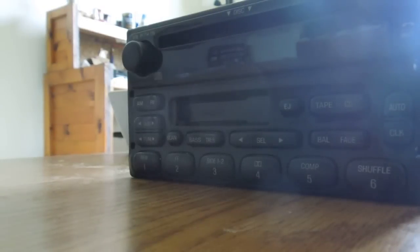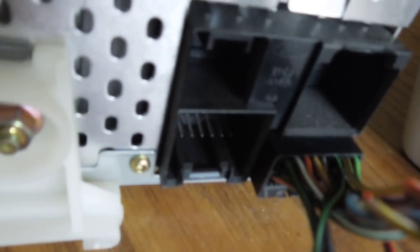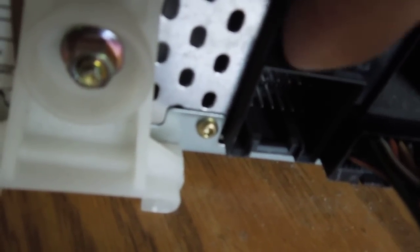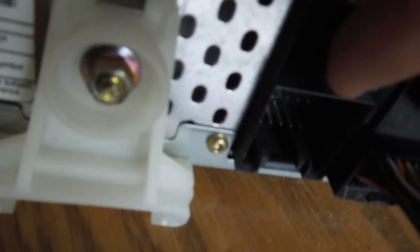All right, eBayers, I've got a Ford CD cassette combo available. This one has got a serial number ending in 9347. There you've got an antenna plug, and then here you've got the plug that powers the radio. And then there's this plug here for any auxiliary that you may have. It doesn't need to operate with that, but it can.